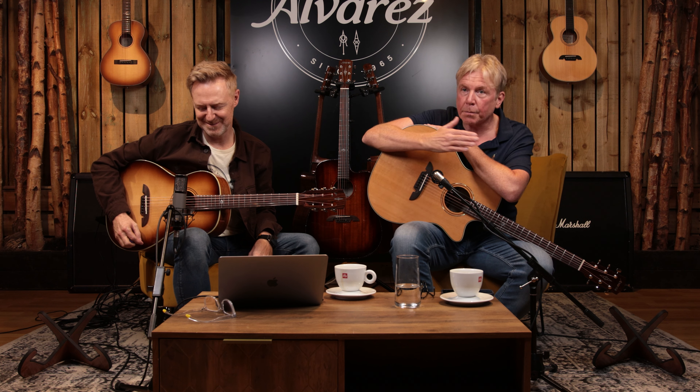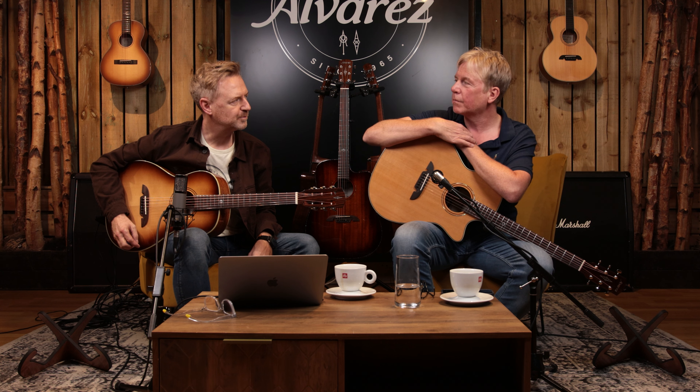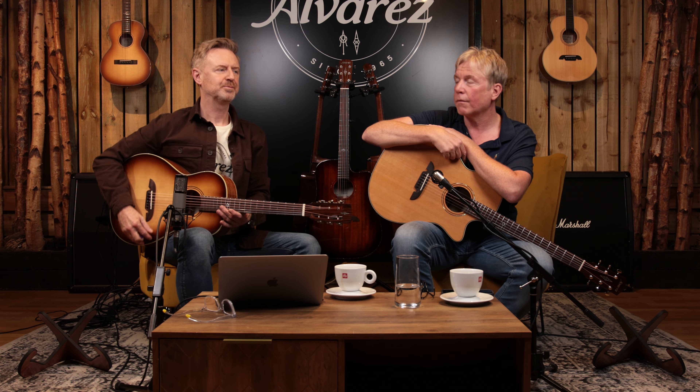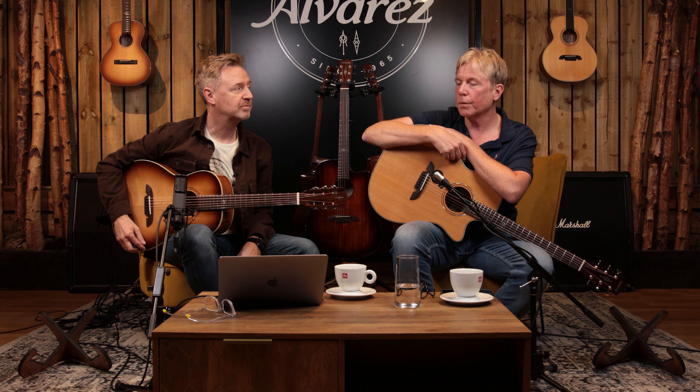New Masterworks — it's an expanded range, especially in the Grand Auditorium and Parlor offering — and we have our new Customs, which are fully loaded, very handsomely dressed instruments. We'll do a dedicated show on HiFi very soon — that'd be great to hear them against microphones.